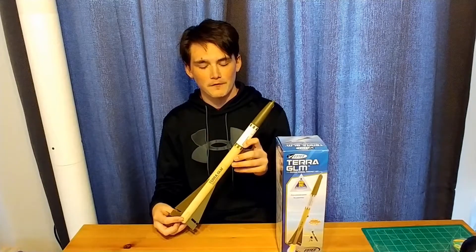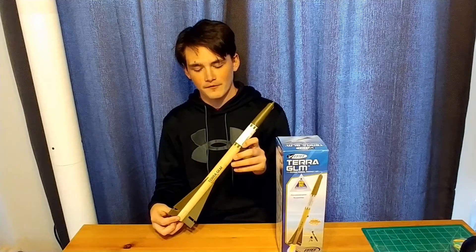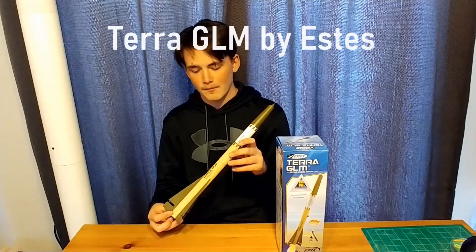Alright, so today we're going to be reviewing our monthly rocket for the month of May. We have the Terra GLM model rocket kit.